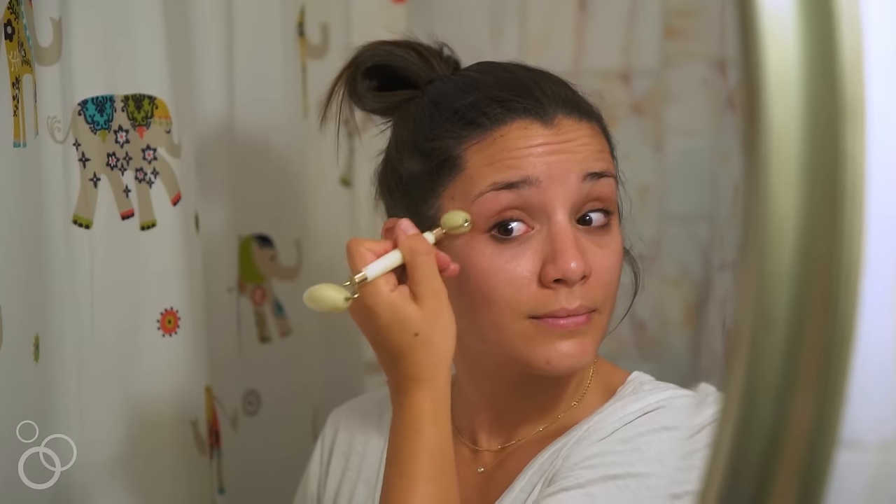The other thing is that jade rollers also help to drain your lymphatic system. As you'll see in the tutorial, we push towards our lymph nodes, which helps to get the circulation going and drain out your lymph. It's also really great for fine lines and wrinkles — using it under your eyes, getting into the fine lines like crow's feet, and up into your brow area. And if you feel a lot of deep tension in your jaw, you can use the little end to really dig in and help reduce some of that tension.